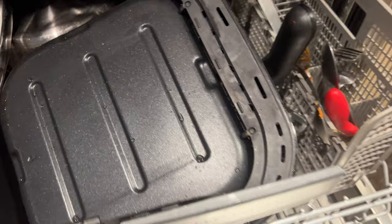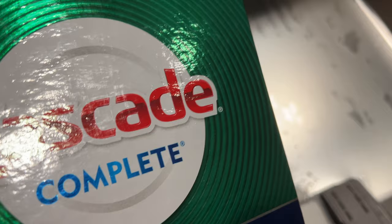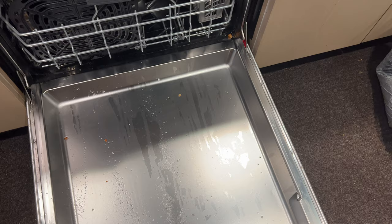All right, so I'm going to go ahead and close that, make sure that's all in, and I added the Cascade Complete right here. This is the powdered detergent to the compartment right here.